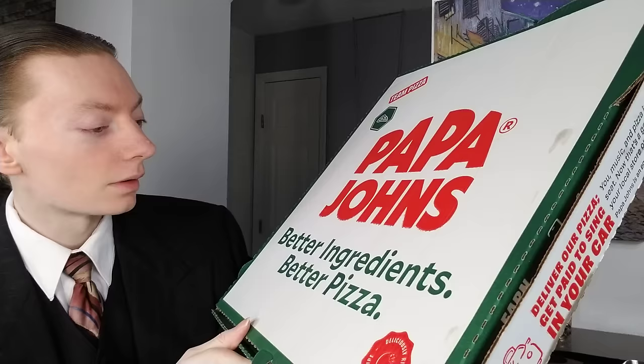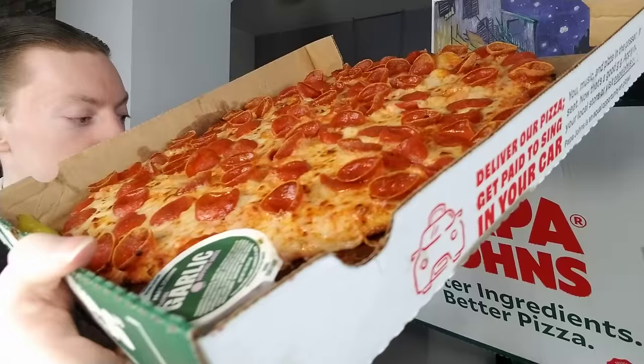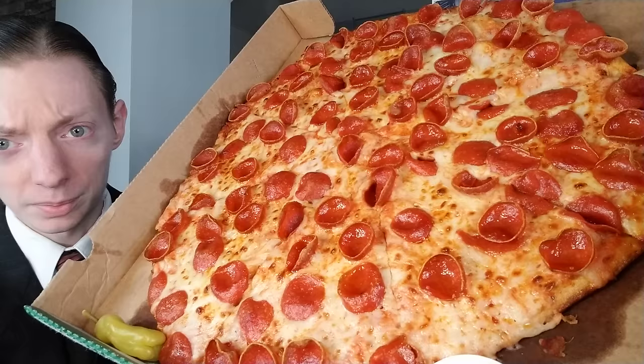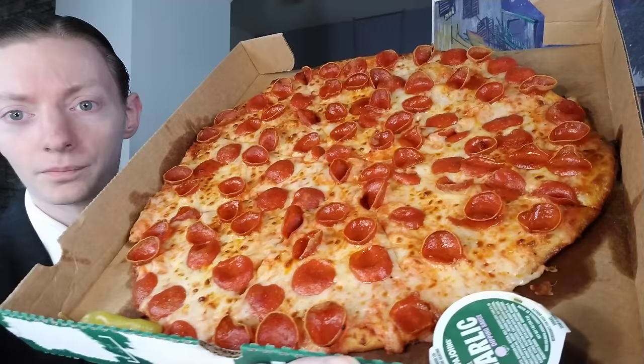Here's the box — you can see right there it says 'Team Pizza,' that's a New York thing. 'Better ingredients, better pizza.' And there it is — it is quite large, about half the size of my face I would say. Thin crust, and you can see cupped pepperoni with lots of it. I don't mind the cupped pepperoni — it can be quite flavorful and have a nice little crisp to it. I always notice the cupped pepperoni has a little bit more spice to it. It comes with the garlic dipping sauce, complimentary, and of course the blessed pepper.